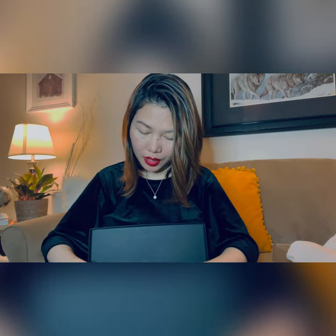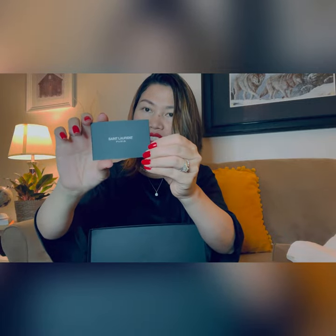Let's see the inside. I have the care booklet — the last time I was having trouble saying this because it's French, it's so hard to pronounce.